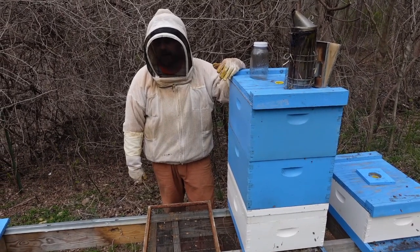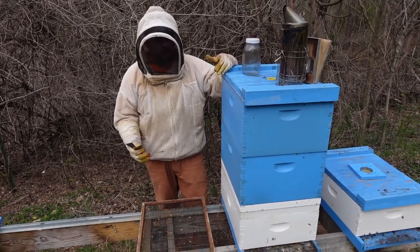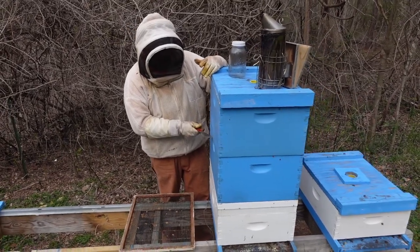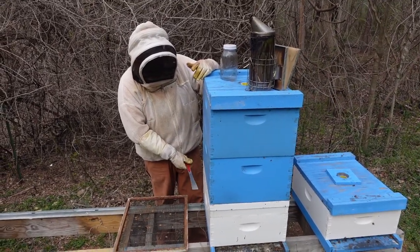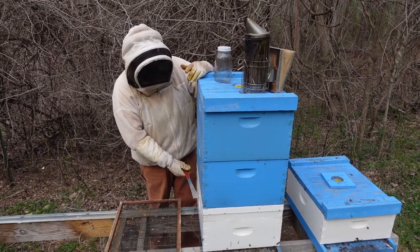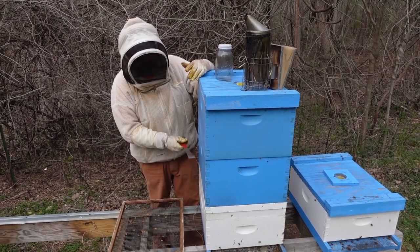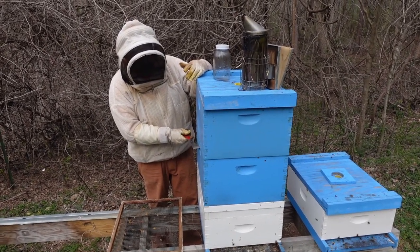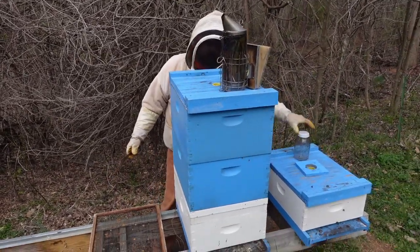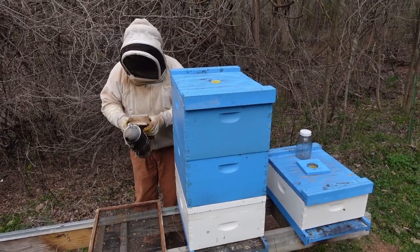She'll hatch in two days, and they'll keep her warm and really take care of that cell because that's all they've got. So now we're going to dig into this one — we're going to go a little more in depth and see what we've got. We're going to check this one because we saw a cell that looked like it had been hatched, or the queen had emerged. It's getting a cell either way. This is our queen-right colony, and we just put a super on top for the herd to start polishing it in anticipation for this split.